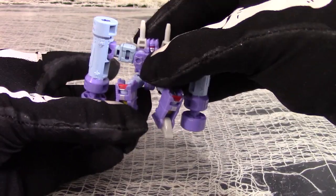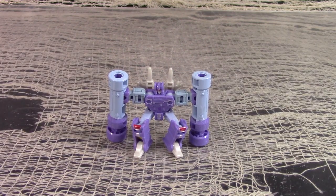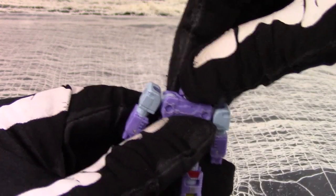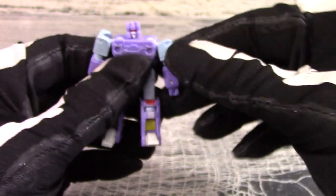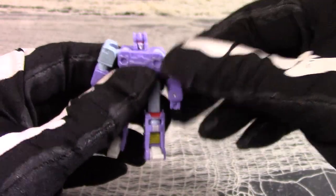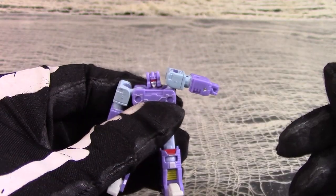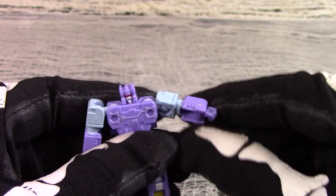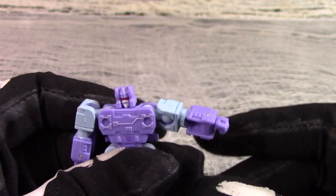He definitely looks more Generation One than the Siege Micromaster robot cassettes, and is just a smidgen taller as well. Rumble's articulation comes mostly in the form of ball sockets — one for the head, which tilts forwards and backwards as part of the transformation and does a full rotation. Each shoulder is ball socketed and also hinged, so the arms will spin 360 degrees and splay outwards, and you can even square up the shoulders using the hinges. Sadly there is no elbow articulation, but the Siege Micromaster cassettes didn't have elbows either. Each hand will fold in and out as part of the transformation.